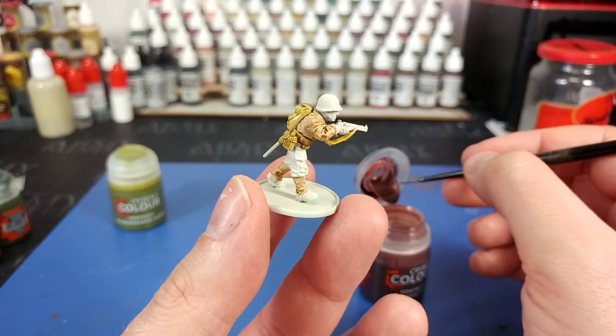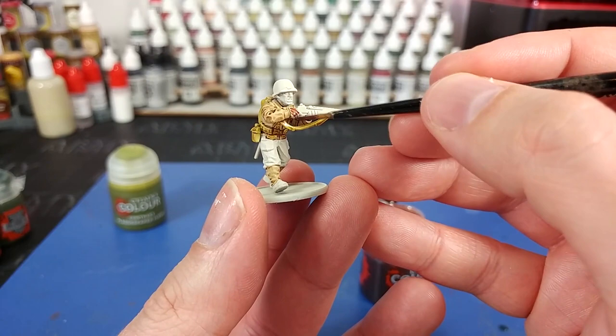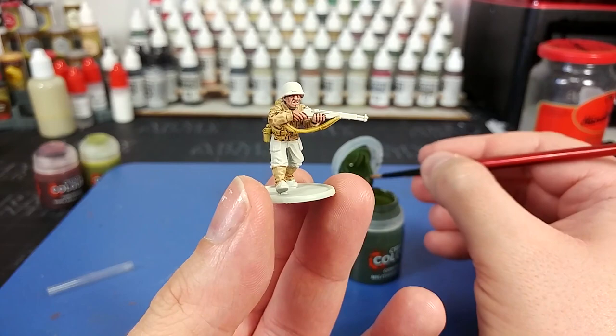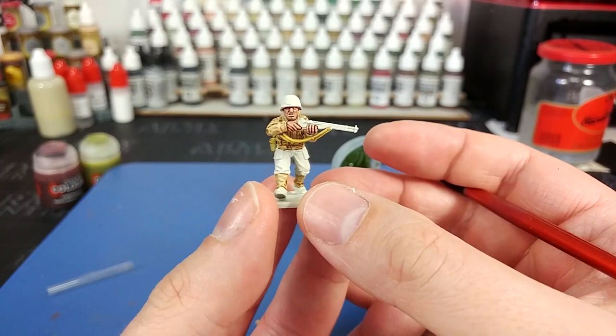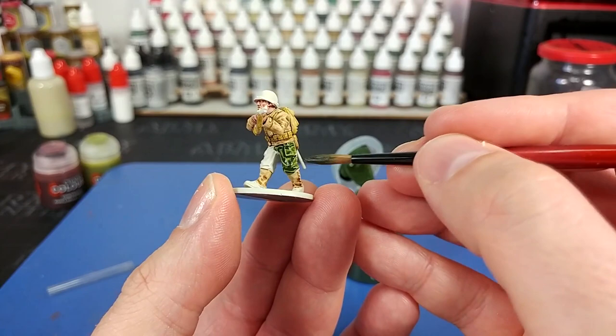I've got Gilliman Flesh here, and I've switched down to a smaller brush for this because we're going to need a bit more control. No prizes for guessing where this goes. Now going back to my size 2 brush, I've got Militarum Green — this one is one you're going to need to shake up pretty decently before you apply it, but just apply it fairly generously onto his trousers.